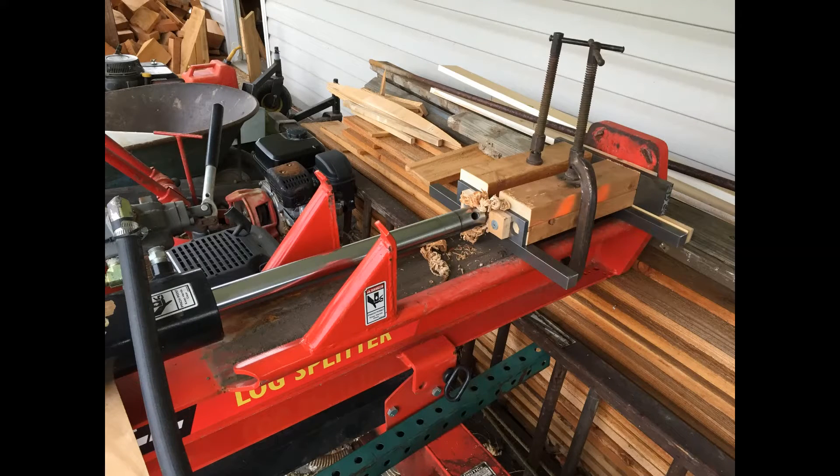Today we're going to be making the pegs for the timber frame. I just tooled up my log splitter.